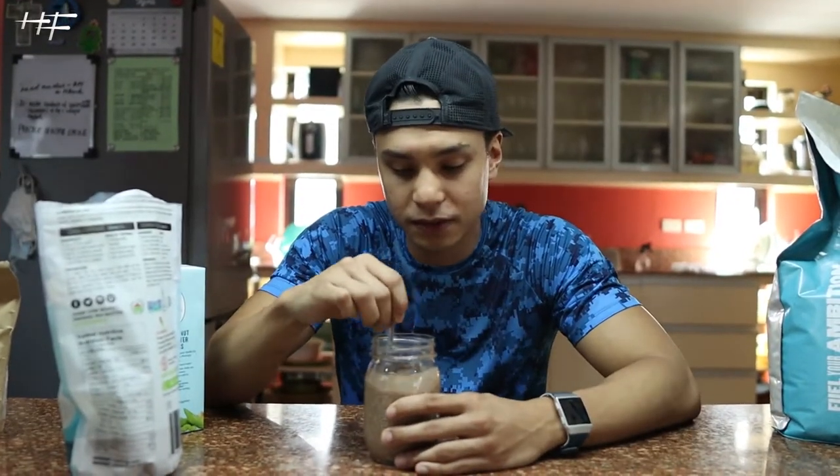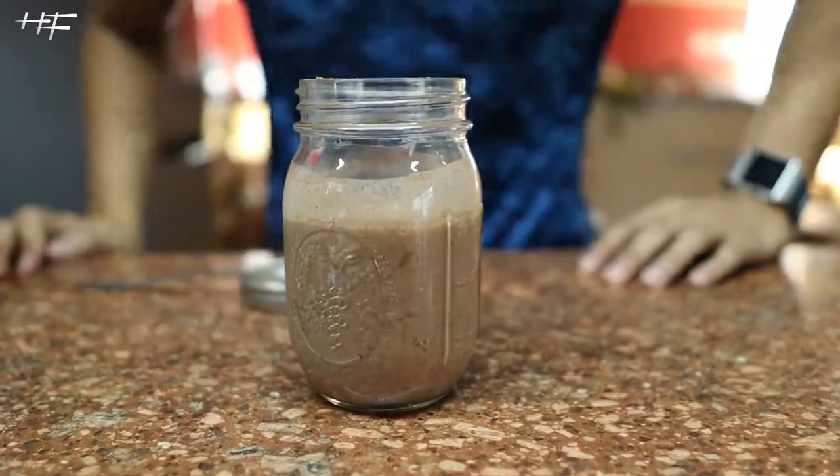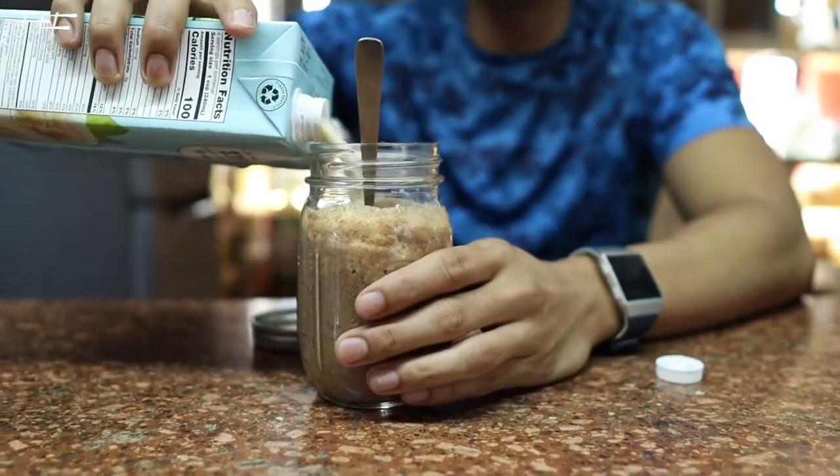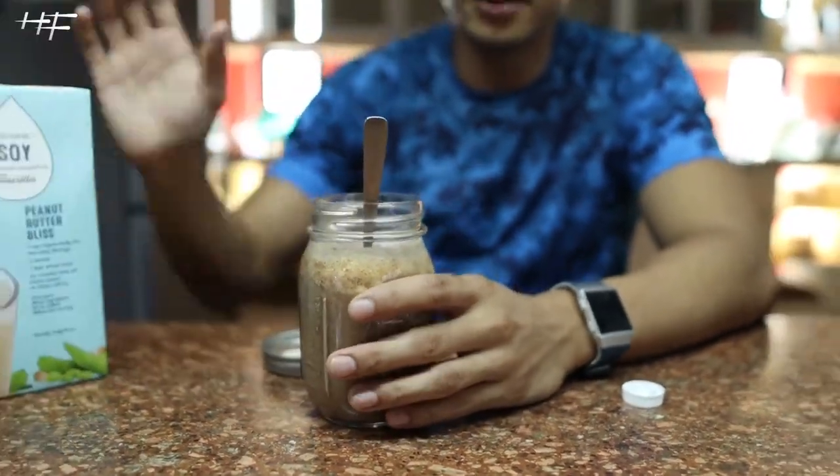Got that really, really mixed. And the last ingredient is whey protein — for the gains, bruh. As you can see, it's very thick, so let's add some more.